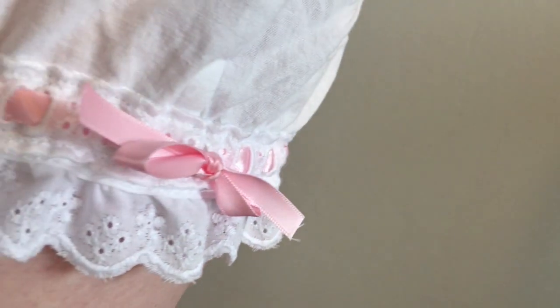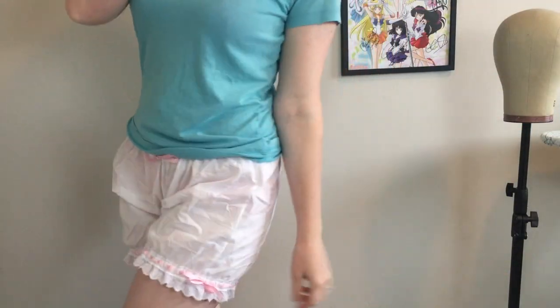And with that, our bloomers are finished! These are so, so cute, and I can't wait to wear them under my next couple idol costumes. I think they're going to be really fun and they just look really nice — it's a great way to finish off a costume. I hope you guys will stick around for the next video. As always, keep sewing, stay positive, and have fun. I will see you next time. Bye!